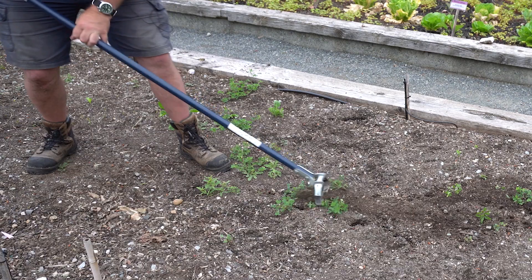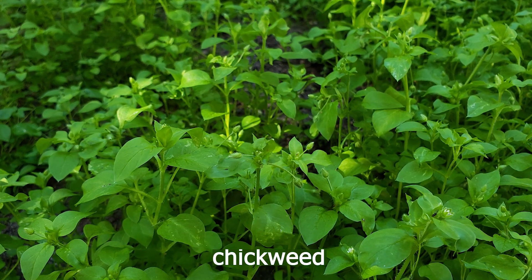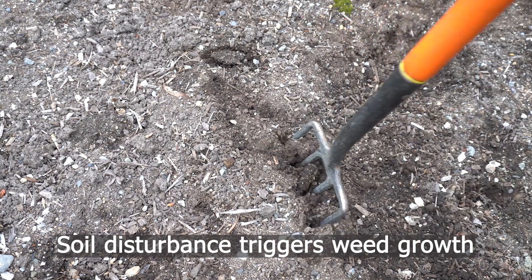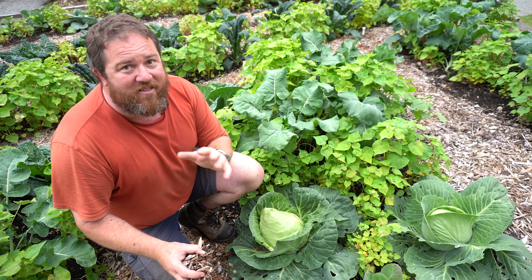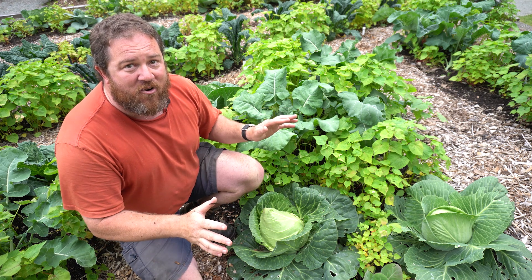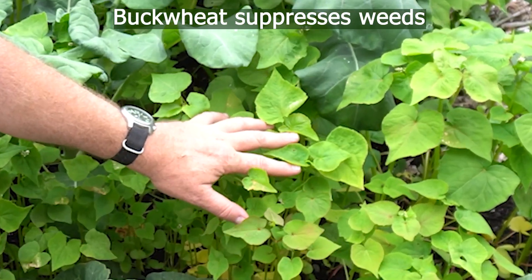What's the number one task in the garden? Weeding! Annual weeds like chickweed and peppercress produce tons of seeds and create a seed bank in the soil that lasts for years. So every time you dig, you expose fresh seeds to light and water and poof, you get weeds growing again. That's why it's important to keep the ground covered. You can use mulches and in between your crops, you can use cover crops. Here we're using buckwheat as a cover crop to suppress the weeds.